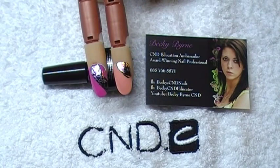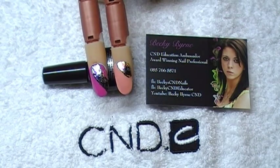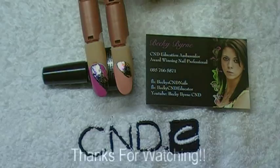And that's it, you're done guys! If you'd like to follow me on any of my social media sites: on Instagram I'm Becky_Byrne_CND, on Facebook I'm Becky CND Educator, on Twitter I'm at Becky Byrne CND. And if you use the hashtag SNFNails, you'll find my work. Thanks guys, see you soon.